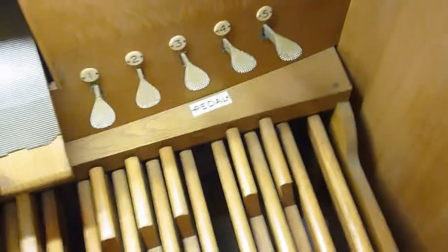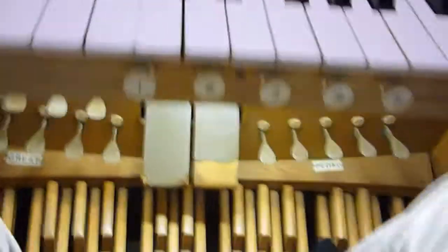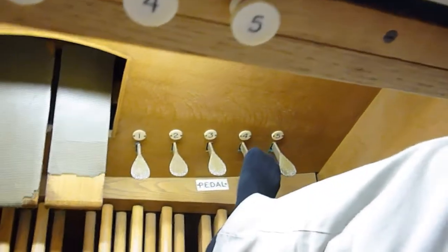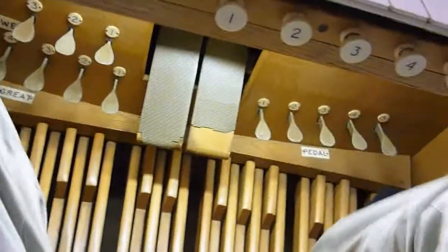Down here you see the combination pistons for the pedal, which bring out different combinations of the pedal stops. The first one brings out the Echo Bourdon on its own. The second brings out two 16-foot stops: the Bourdon and the Echo Bourdon together. The third doesn't seem to do anything at the moment. The fourth brings out the 4-foot, 8-foot, and 16-foot stops. And the fifth brings out five of them, including the Ophiclides, which only works in the bottom octave.